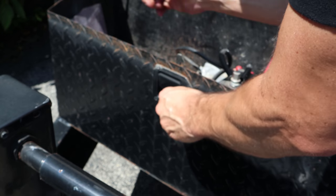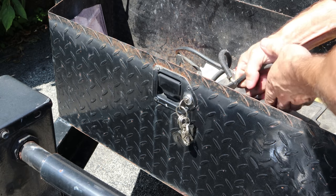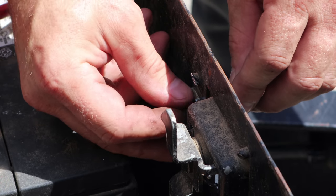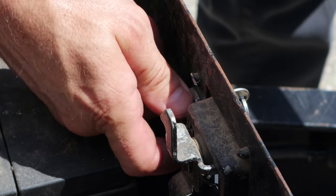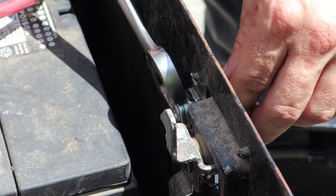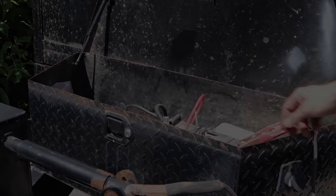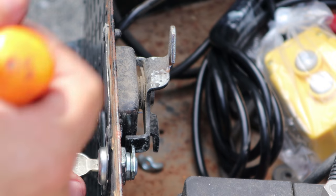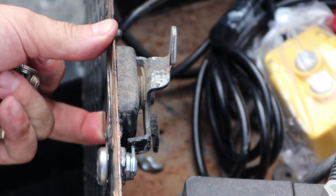We'll put our freebie lock in there, make sure it works, put the nut on and tighten it in. Because we had an extra nut, we're going to double-nut it to keep it from loosening up over time. The latch doesn't totally work — you could jiggle it a little bit and get it past the lock. So to fix it, just bend the tab out a little bit so the lock fits tighter and you can't jiggle it past.